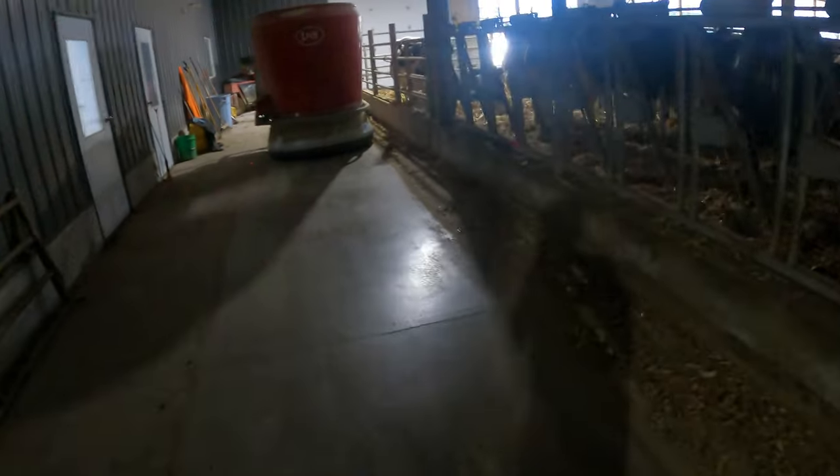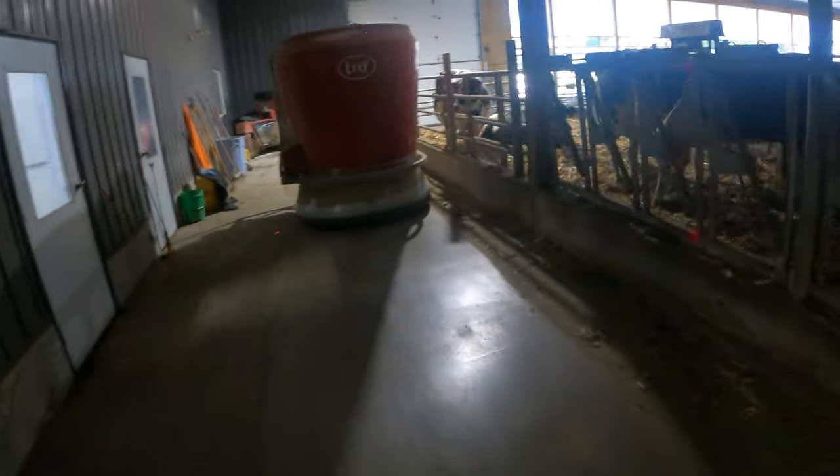The skirt on the bottom of the MFR pushes up all the feed that the cows push out. As the cows are eating, they sort through the feed because they always want to get the corn — it's basically like candy. They don't sort that well and basically just make a mess. The skirt on the bottom pushes all the feed they throw out back in front of the cows so they can keep eating it.